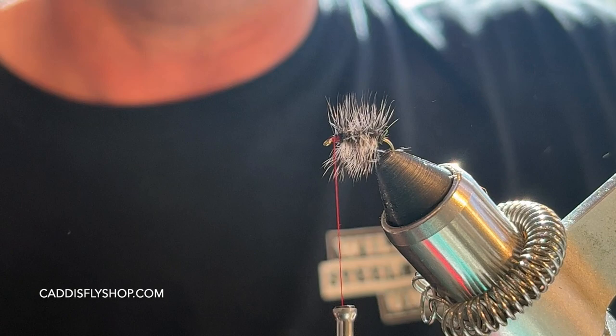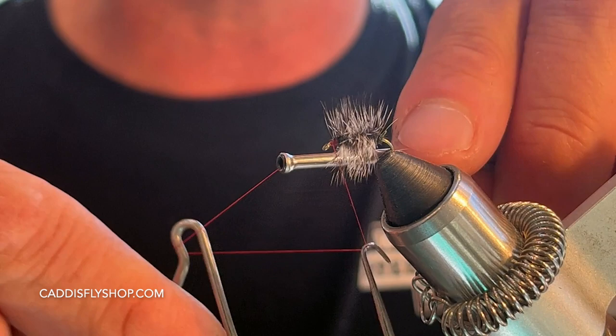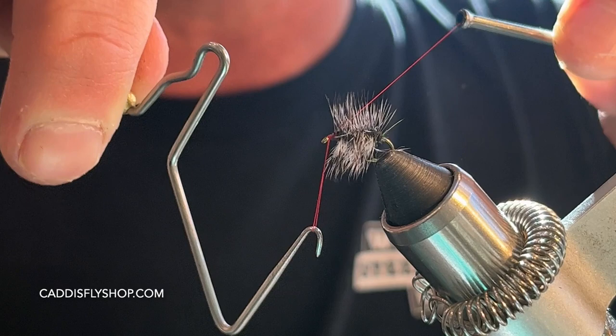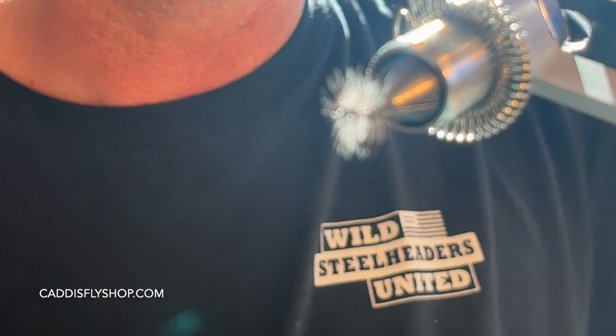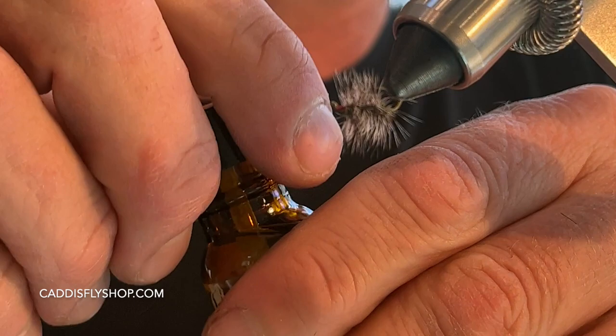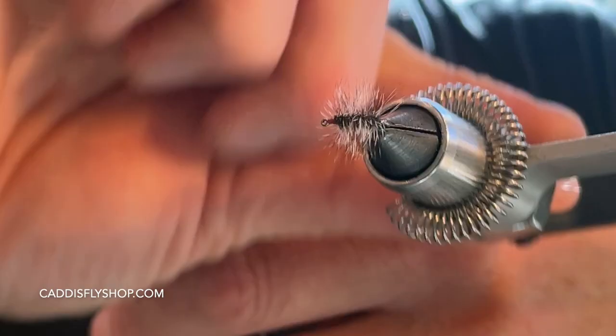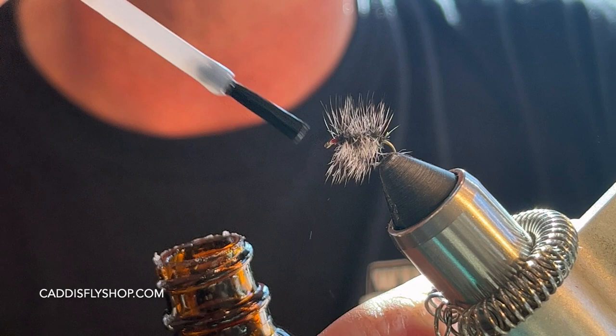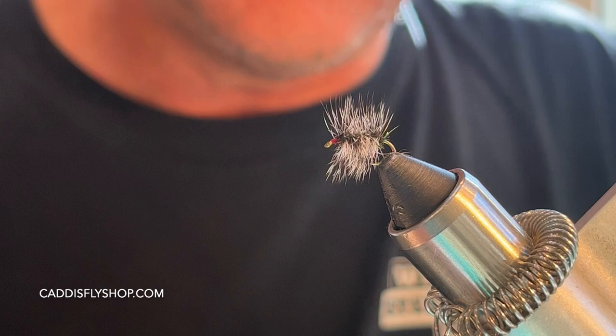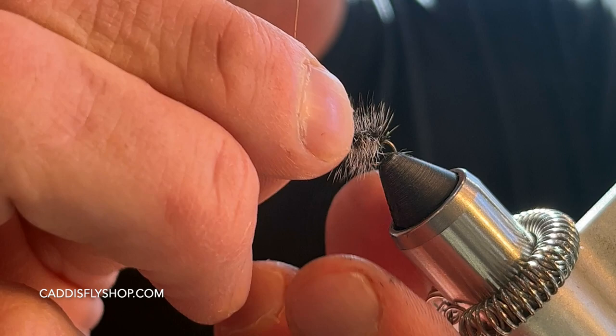Then I do a four or five turn whip finish. I love using red thread for that little red head right there. Cut that off, then come in with some Hard as Hull penetrator cement — hit a little bit on both sides of the hook, turn it around, hit the top. This locks in the hackle and the peacock. Just a little rub, let that dry. Then I take a small wire and clear out the hook eye so when you're on the water you don't need to mess with glue clogging the eye. That's the Griffith's Gnat.